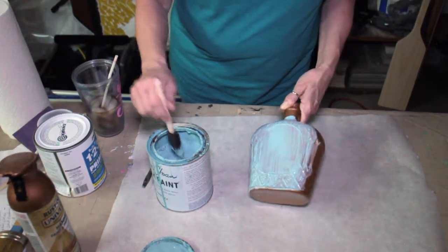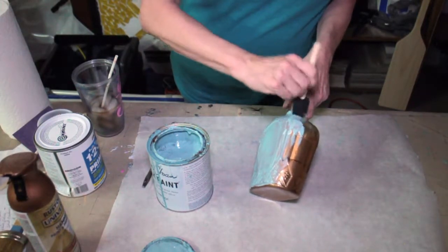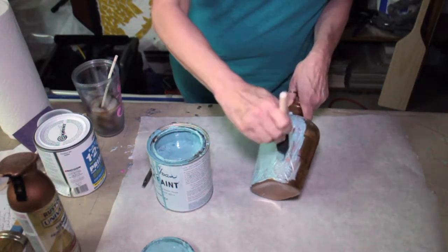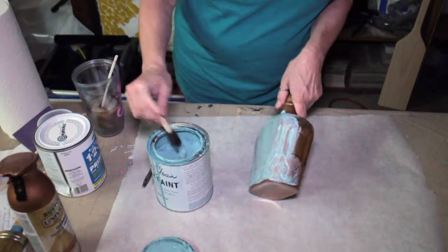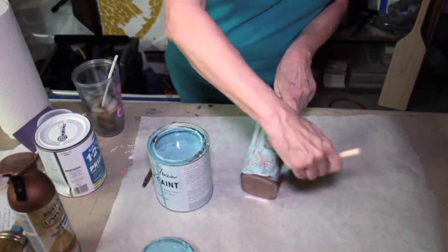The more little grooves or etchings that your bottle has, the better it's going to end up looking. But it's also — you have to work a little harder to get the coverage all down in between all the little etchings.